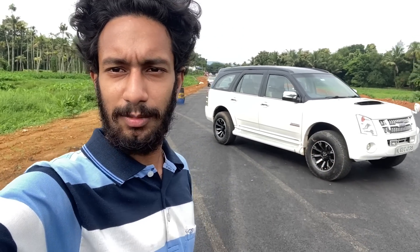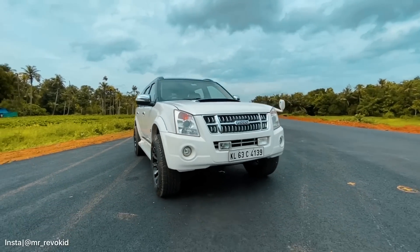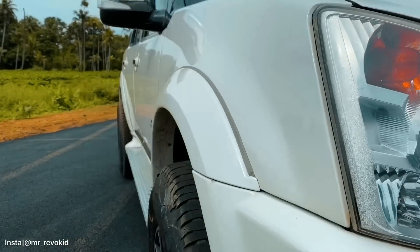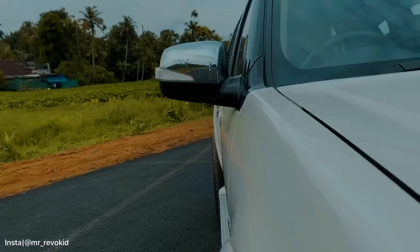This is the 10th model of this line, but now it is discontinued. The new model is the MU X. Today we are going to take a look at the Isuzu MU7.